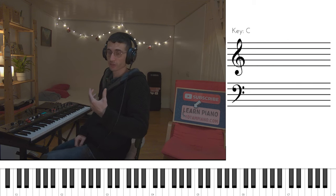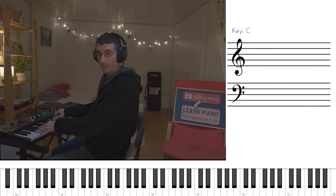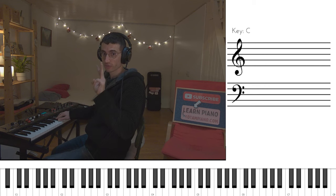We start just like we start with the verse. We have F, and then we have Bbmaj7 over D. And now we have the no surprises part three times — so it's Gm to C major.